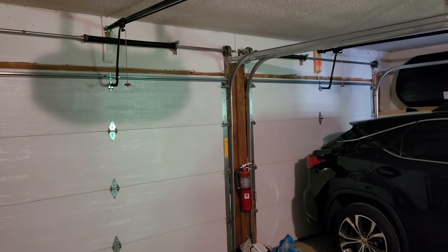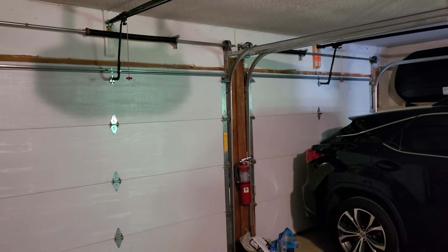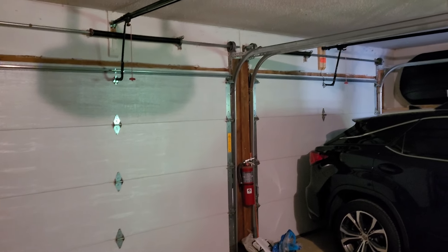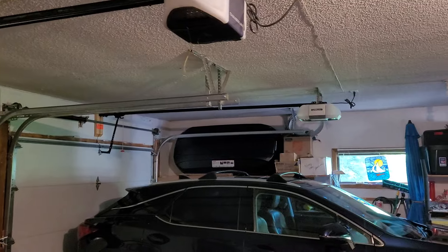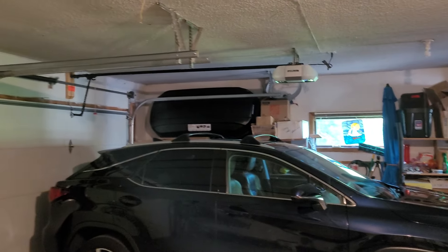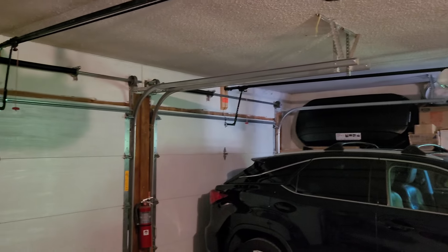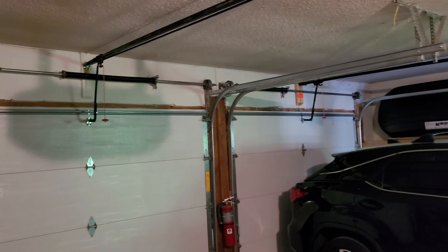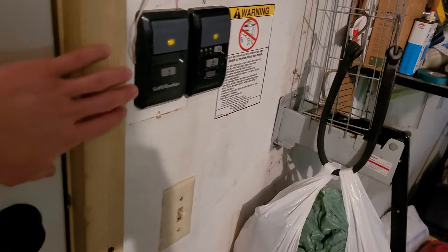It's been at least a year - actually coming up on two years - since the last video here, with the Whisper Drive and the 8355. I don't want to make this video too long; I don't have a whole lot of time. One of these days I'll get a longer, more detailed update video, but maybe we'll do the 8355 today using the 882LM.